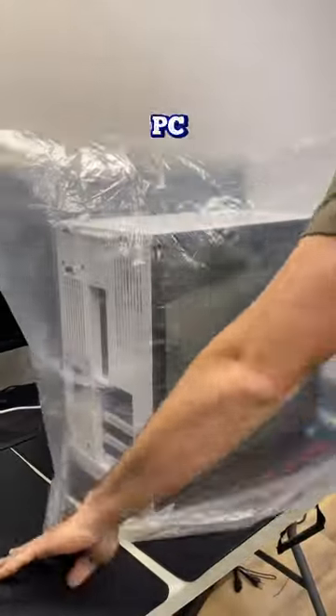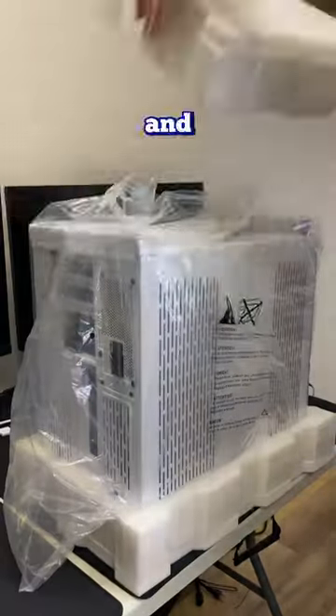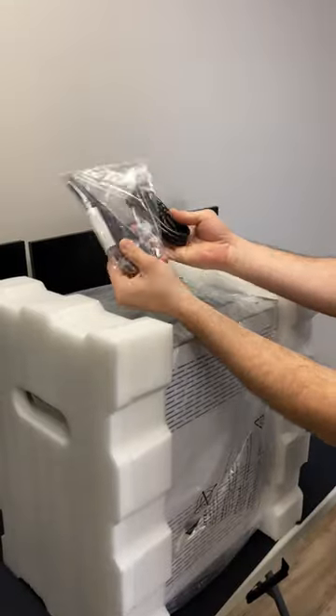Once that's done, we can move on to packing the PC up with extra foam, making sure to put the top and the bottom piece on — and you can't forget about the Wi-Fi and power cables.